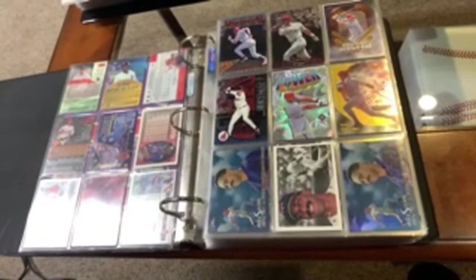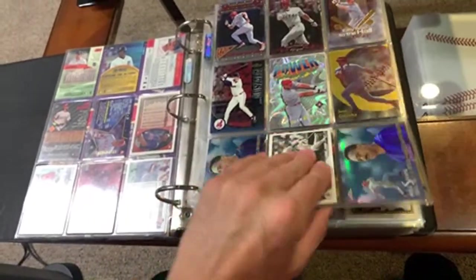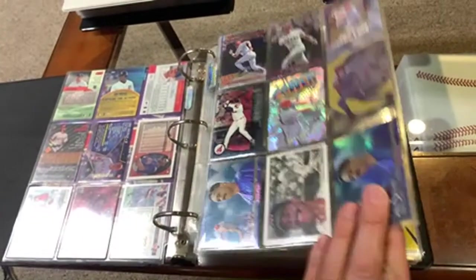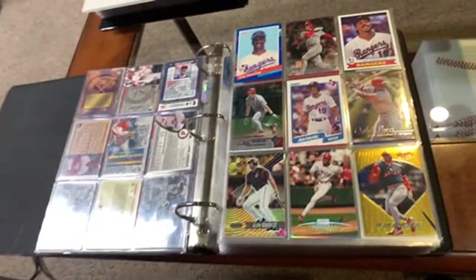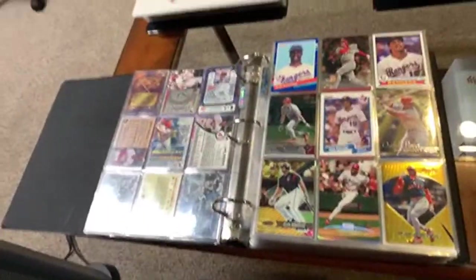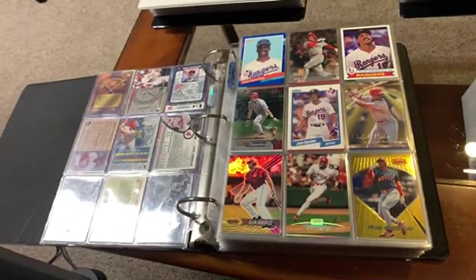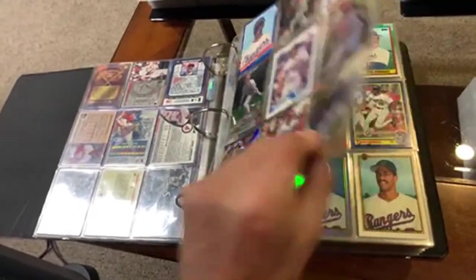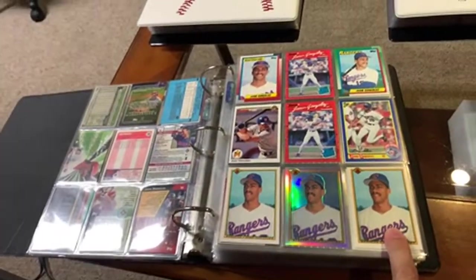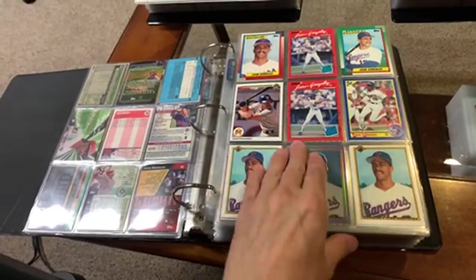Starting off with Juan Gonzalez — got some cool cards. That's a refractor right there, that milestone. These are fun cards, nothing super valuable, but it sure is fun putting these cards in binders together. Got some rookies — that's a Tiffany Juan Gonzalez rookie. I got the reverse negative and the regular one, and that shiny reprint. All those are rookie cards.